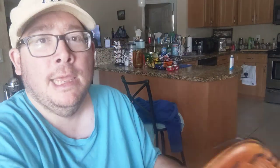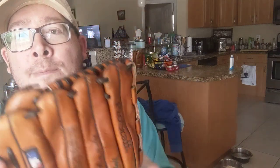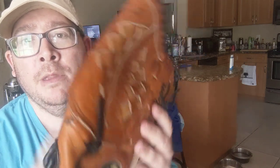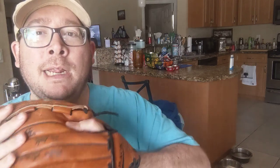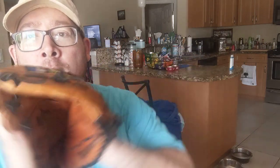Basically, what this is, is an outfielder's glove. A pitcher could use it too, because sometimes pitchers would be wise to use a big glove. It has this big pocket here to catch the ball - a big pocket. It's called a Wilson Pro Staff. I like to put my finger out like that and catch the ball.